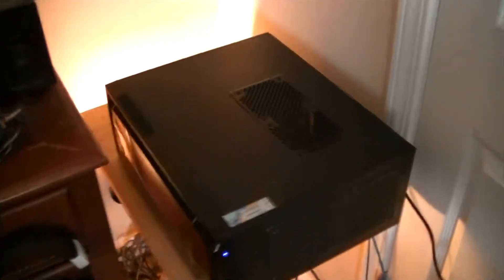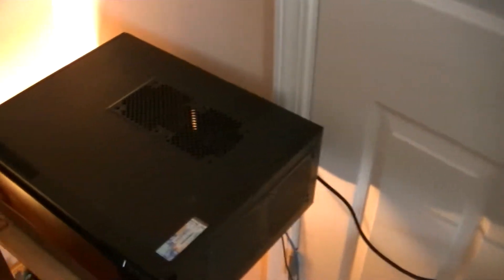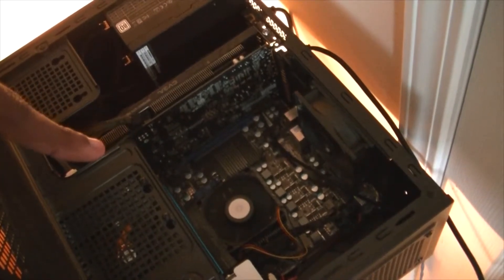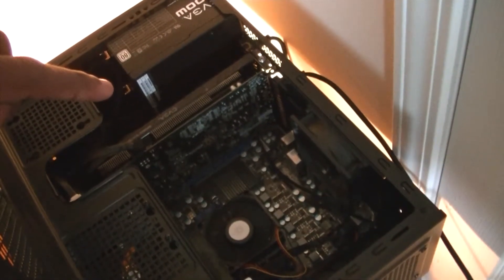I decided to position the PC across from the monitors just because it saves up a lot more room. Let's get inside — it's the same as my last PC update, everything's running smoothly. I'm going to change that heat sync out so I can overclock the CPU. I'm already overclocking the graphics card and everything seems to work fine, but I need that extra boost.